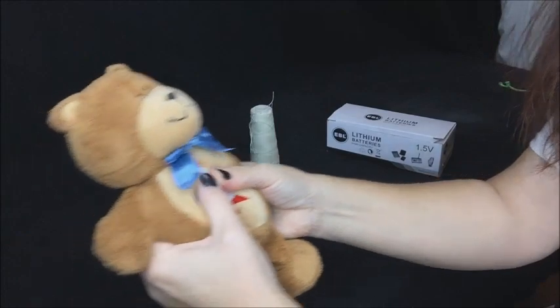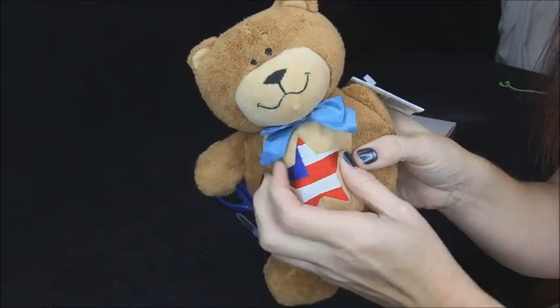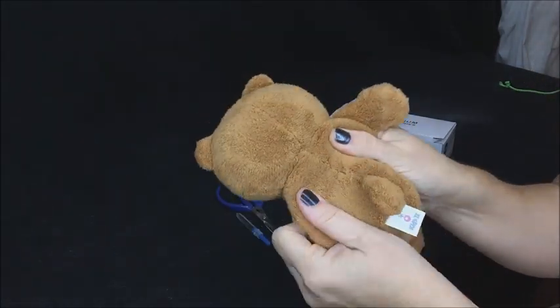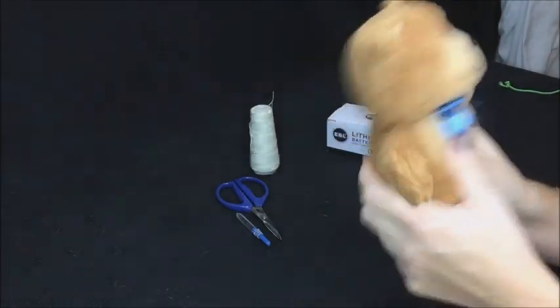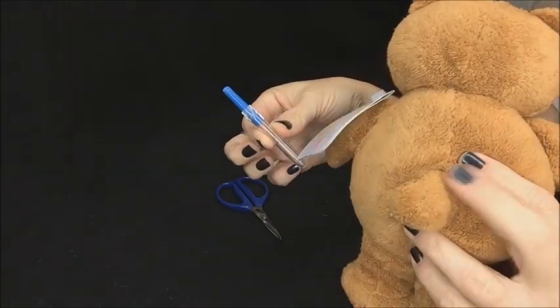He's got this little push-button sound box inside him. Problem is there's no way to replace the batteries — they have sewn him in. So I'm going to show you how to do it. It's quite simple, you just have to know how to open up a seam on this type of plush fabric.